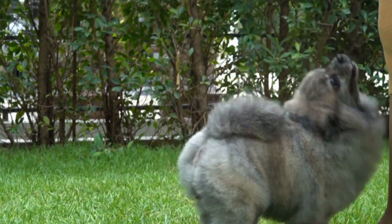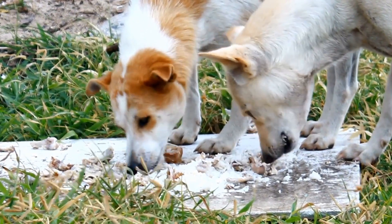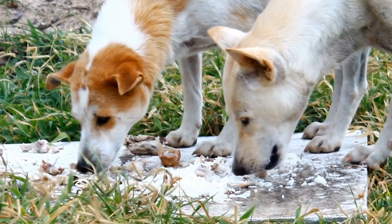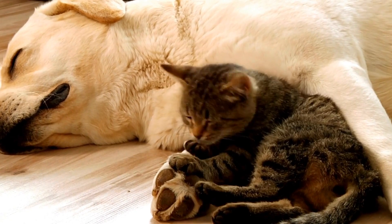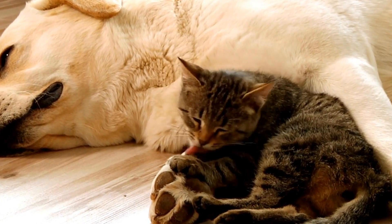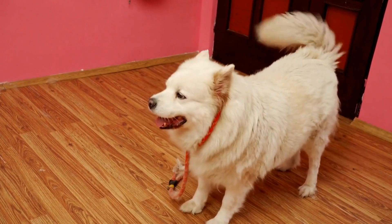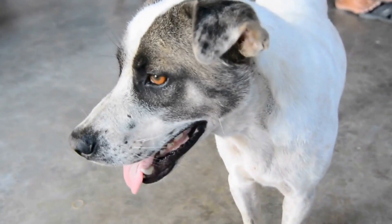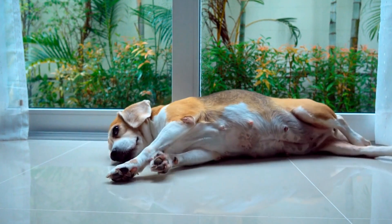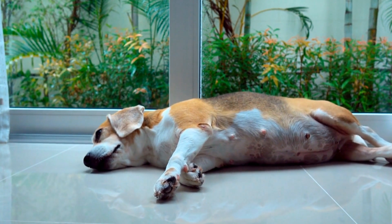Expose your dog to the MRI environment. Familiarizing your dog with the MRI environment is crucial in reducing their anxiety. Start by gradually introducing your dog to the different elements of the MRI process. Begin by acclimating them to the sound of an MRI machine. You can find audio recordings of MRI sounds online and play them at a low volume for short periods of time. Reward your dog with treats and positive reinforcement to create a positive association with these sounds.